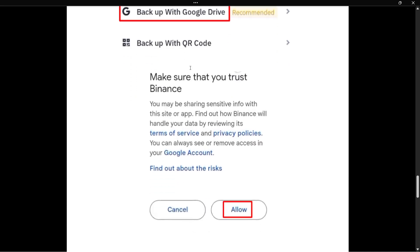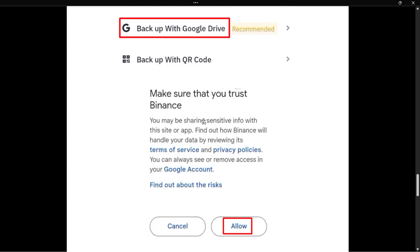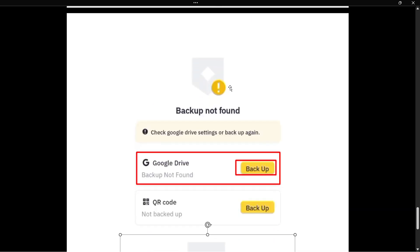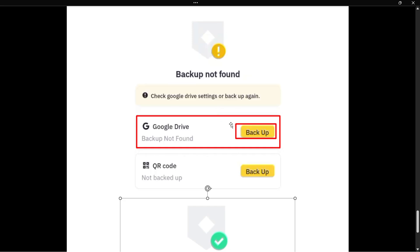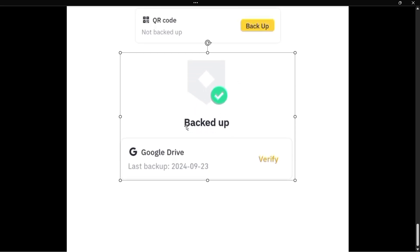Tap on Google Drive. After that, make sure you trust Binance — read the agreement, see what it requires, and if you agree, press Allow. It will then say 'Backup not found — check Google Drive settings or backup again.' Since you've never done a backup before, simply create the first backup and click Backup under Google Drive. It should complete in a few seconds, and then it will show the date of the last backup, which you can verify.